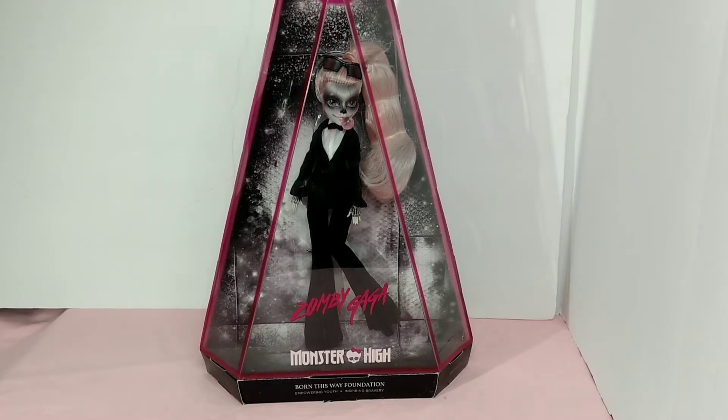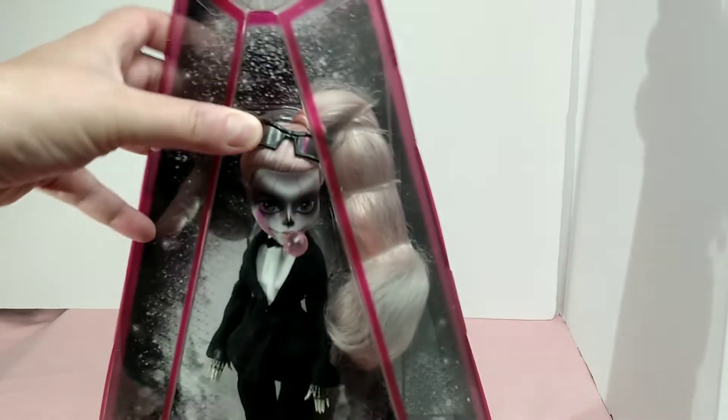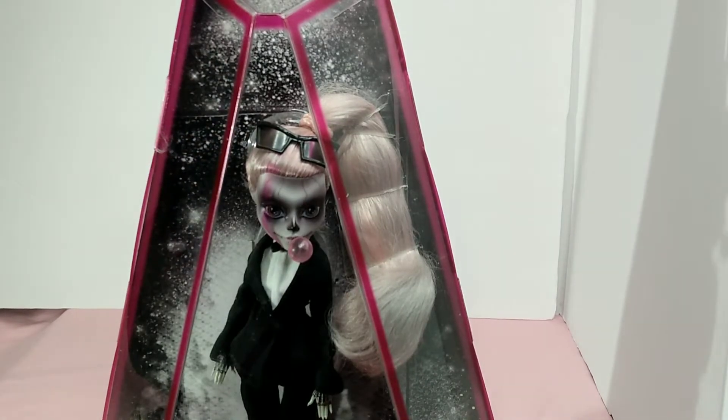Hello and welcome to my channel. Today I have a very special doll for you. As you can see, this is the Zombie Gaga Monster High doll. This is a part of the Born This Way Foundation, empowering youth and inspiring bravery. This is Lady Gaga's doll, basically. This is the Zombie Gaga and I love this doll.